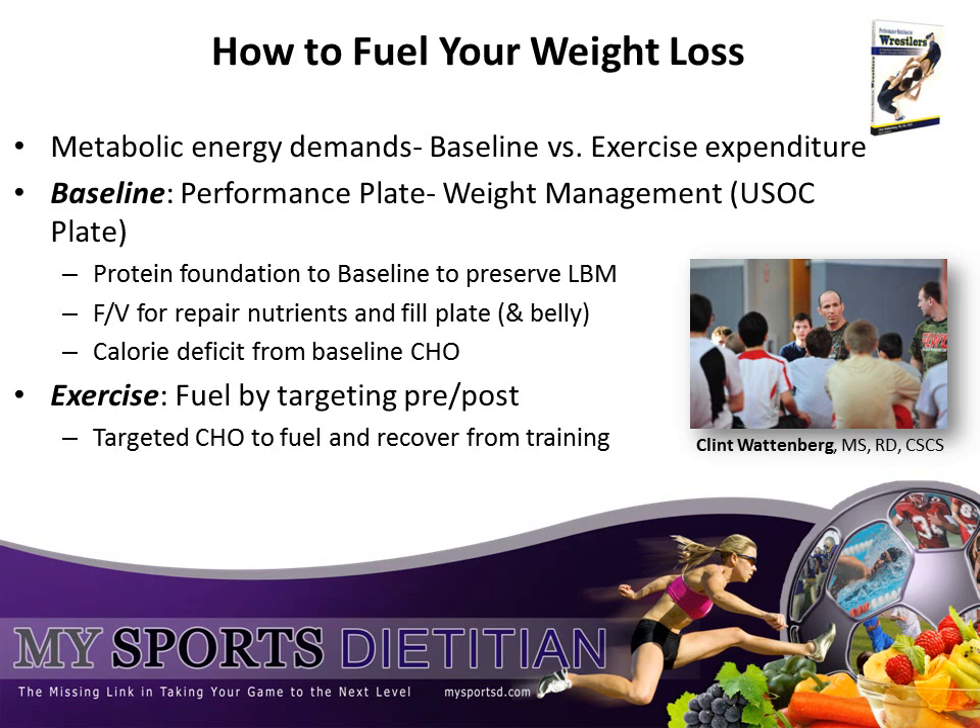Since you are in the weight management portion of your training cycle, it is important to be in a caloric deficit. Remember, your body can only lose up to 1.5% of your body weight per week in body fat. For our 150-pound example, this correlates to about 2 to 2.5 pounds of body weight. Any caloric deficit you need for this weight loss should come from your baseline energy expenditure — a 500-calorie deficit from your baseline needs should be deducted for each pound that you are attempting to lose.